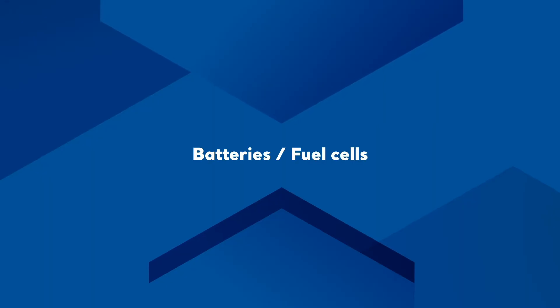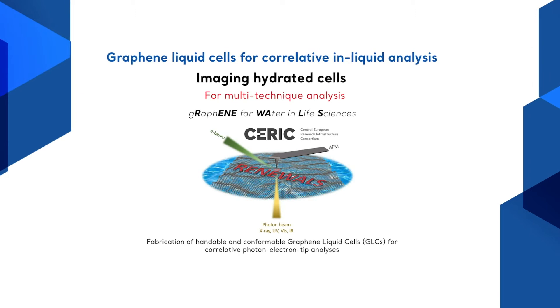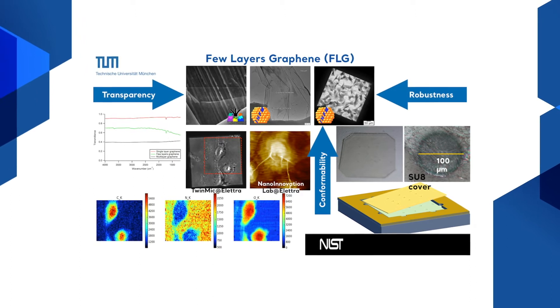For liquid samples, over the years we have been developing suitable wet cells for battery and fuel cell applications, where the electrodes are solids and the electrolyte is a liquid composite. In the frame of a renewably-funded project, we are developing conformable graphene liquid cells for correlative photon-electron-tip analysis of hydrated cells, with the idea to study and fix samples in their physiological conditions.